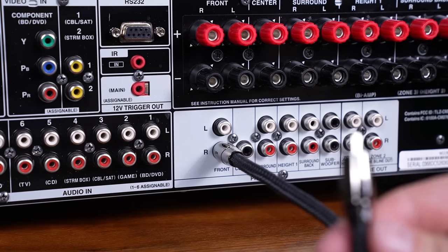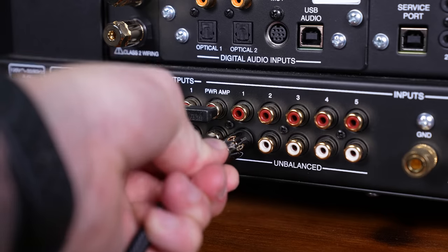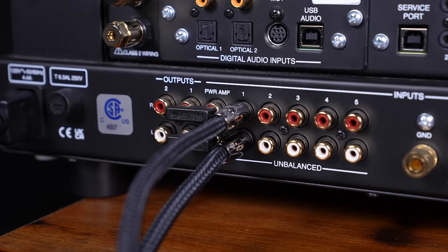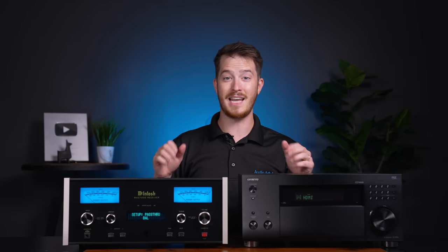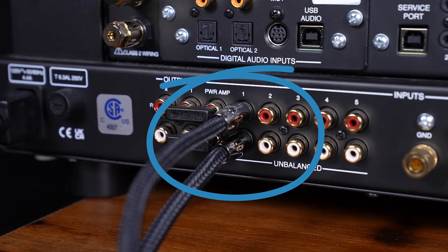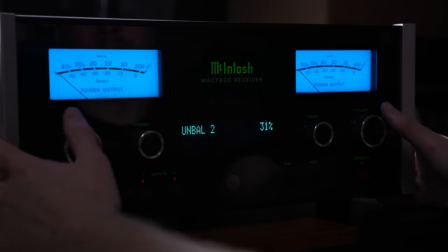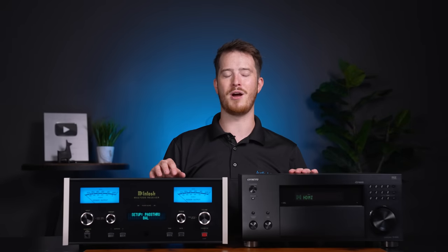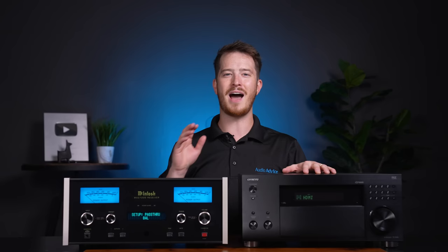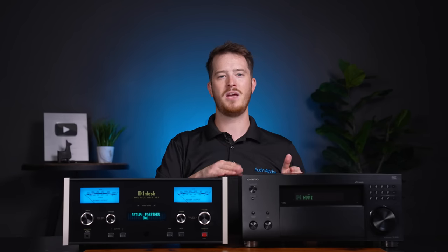We'll take a pair of audio cables and run them from the front left and right outputs of the Onkyo receiver over to the McIntosh. In the case of the MAC7200, you can turn any of the analog inputs into the home theater bypass input. We're going to connect them to analog one and then jump into the menu and make those what McIntosh calls pass through. Then you'll need to go through the setup process for your new home theater receiver — we have videos on how to best set up your home theater receiver linked below.